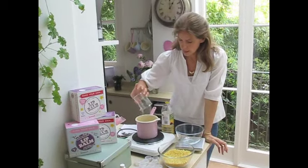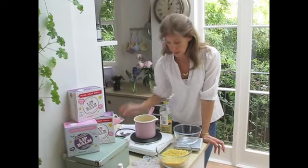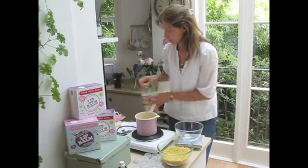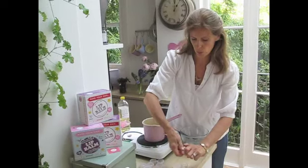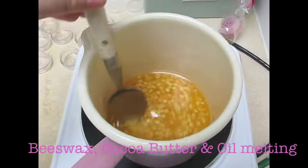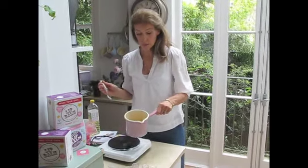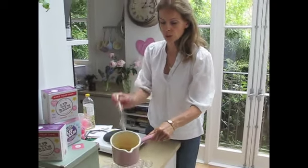Pour that in and then let this melt on a very low heat, because you do not want that oil to get hot - you do not want it to burn. For younger kids, I think it's quite nice to make them all yourself in advance. This amount of beeswax will take a good few minutes to melt and then you get that wonderful golden colour.